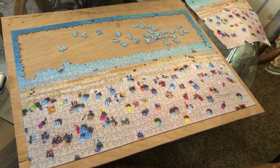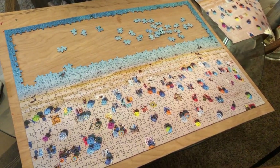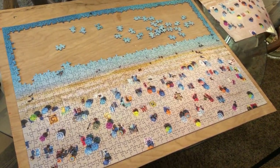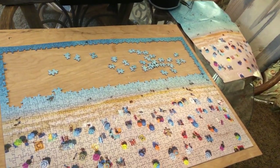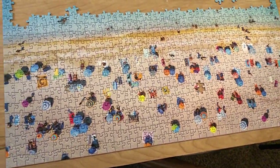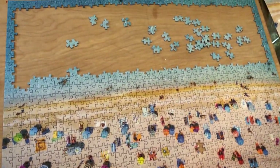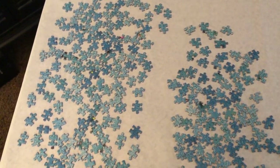Hello, everyone. This is what you do — well, this is what I do when I'm doing a very difficult puzzle. First of all, I have a cheat sheet over there, but I try not to use that. I had the beach part done, and then I've just in the last hour done those two rows of blue.